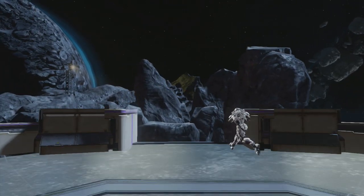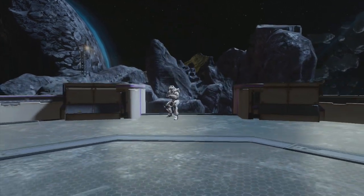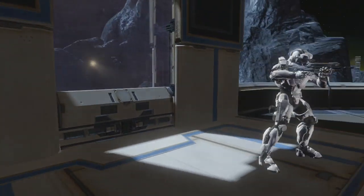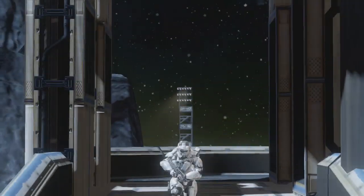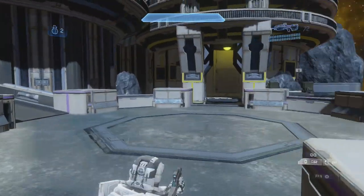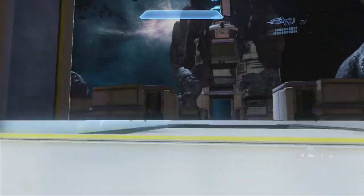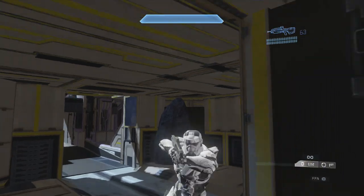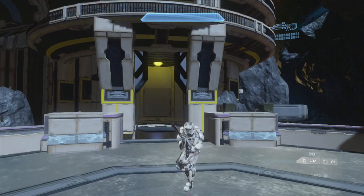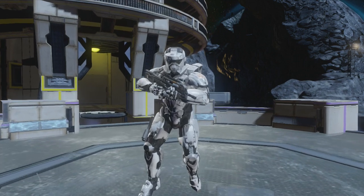I'll show you what it would look like in action — this is what the Stormtrooper would look like just walking around, running. So you get a good view of it. The only problem I think is just the chest — it's a little bulky — but other than that, everything seems pretty smooth and pretty true to a Stormtrooper.